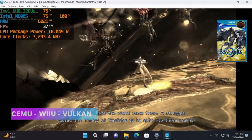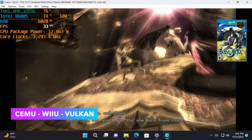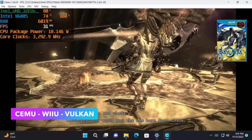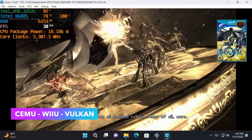For Wii U emulation using Cemu — Bayonetta 2 with the Vulkan backend and async shaders enabled is really struggling, though Afterburner shows the CPU pushing up to 18 watts trying to keep up.